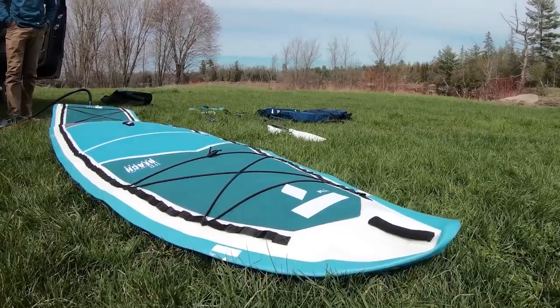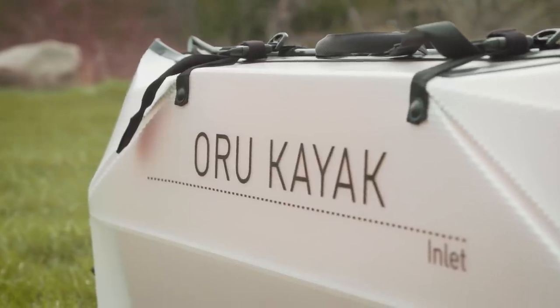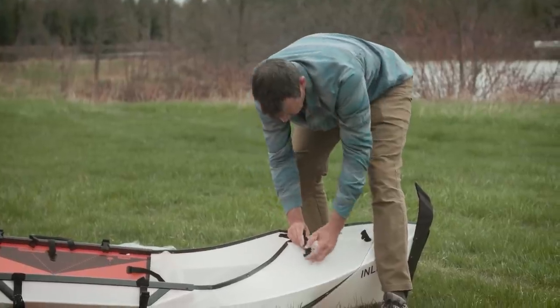An inflatable kayak is very self-explanatory — it's a kayak that you inflate; you blow it up with air and there you go. A folding kayak is a kayak that packs down very small and somehow folds into a full-size kayak without inflation. There's a variety of ways that folding kayaks work, and today we are testing the Track kayak.